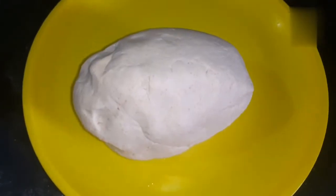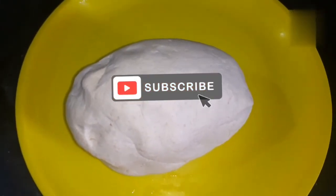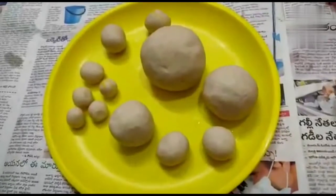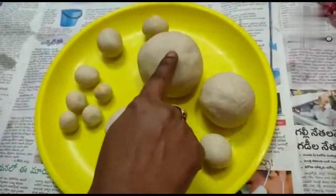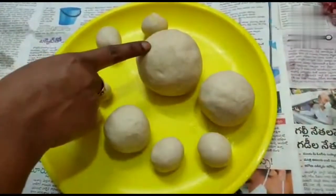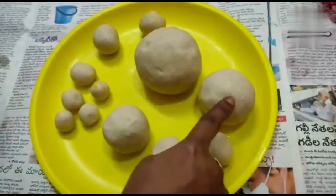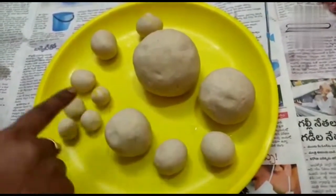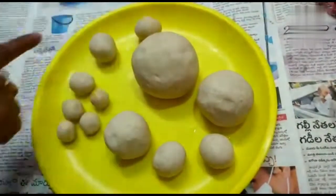The bread is made by the bread — we will make the bread for 20 minutes. Here we will do these balls with the bread. We will make 11 or 12 balls of bread size.